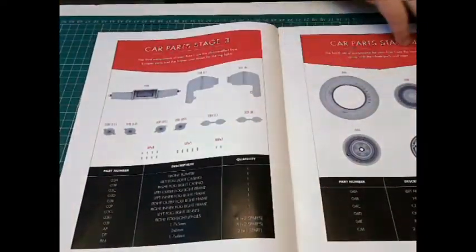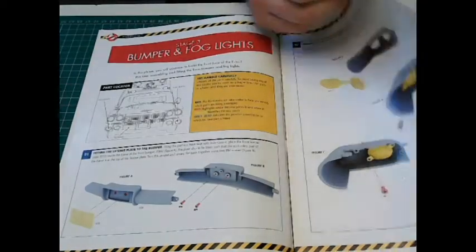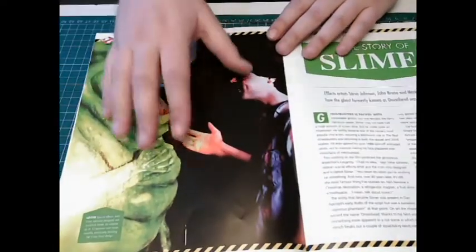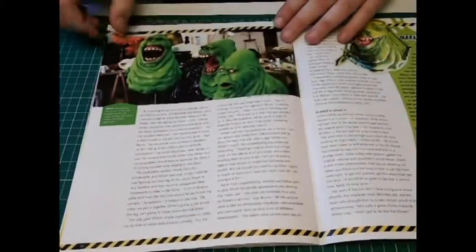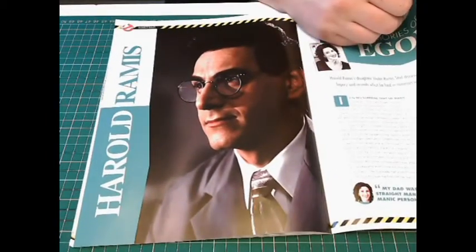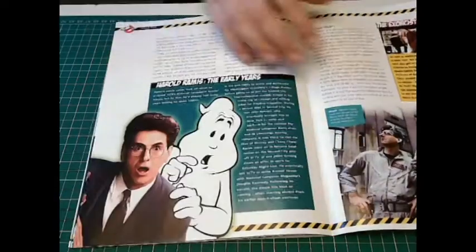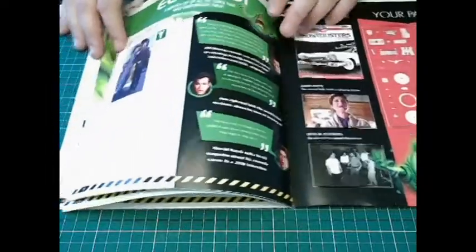With Eagle Moss we go straight to the instructions at the front, and then we've got all the parts we're actually doing in the next few issues. We have a bit on Slimer here — the story of Slimer and the creation of him. And Harold Ramis — he actually wrote Ghostbusters the movie. More about him, and then it's showing us what we're going to get in next month's issue.